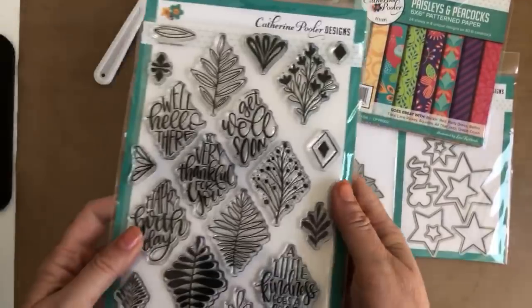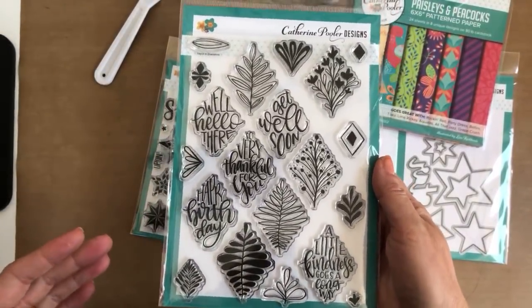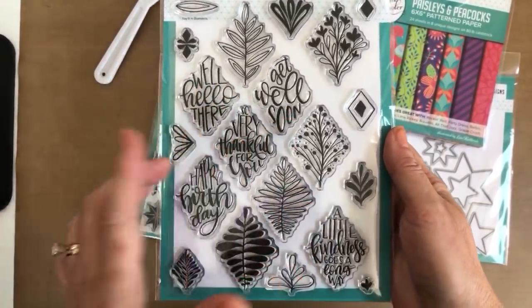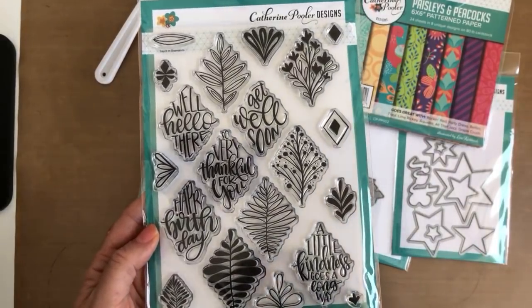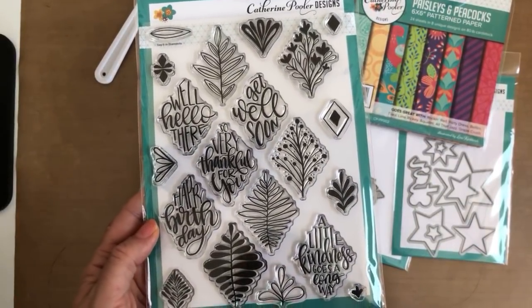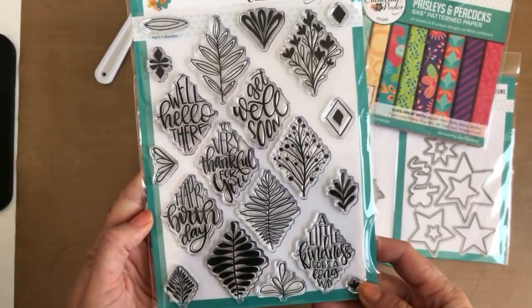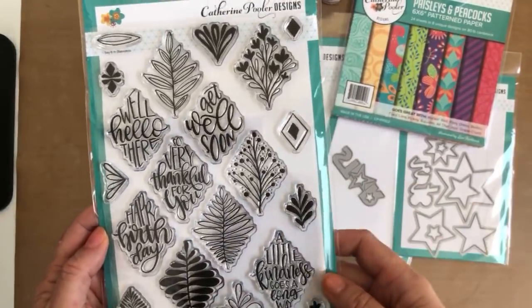So far you guys have seen the Say It With Diamonds stamp set. This is an absolute must-have for your stash — it's different, fun, creative, and really, really cool. It has great sentiments and amazing builder options. During the blog hops coming up this week, you will see lots of different project ideas and get great creative inspiration for using it.